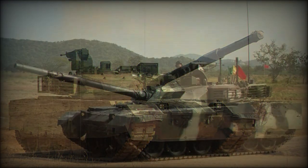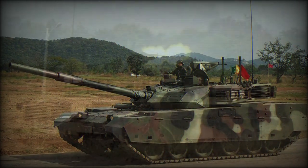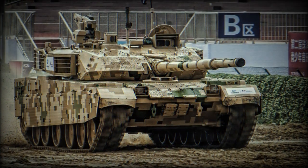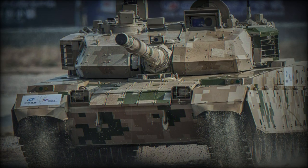The VT-4 has a raised engine compartment. Interestingly, the PLA's Type 99G is powered by a more powerful engine developing 1,500 horsepower and is more agile. The engine of the VT-4 is mated to an automatic gearbox. This main battle tank also has a deep fording capability, and auxiliary fuel tanks can be fitted for extended range.